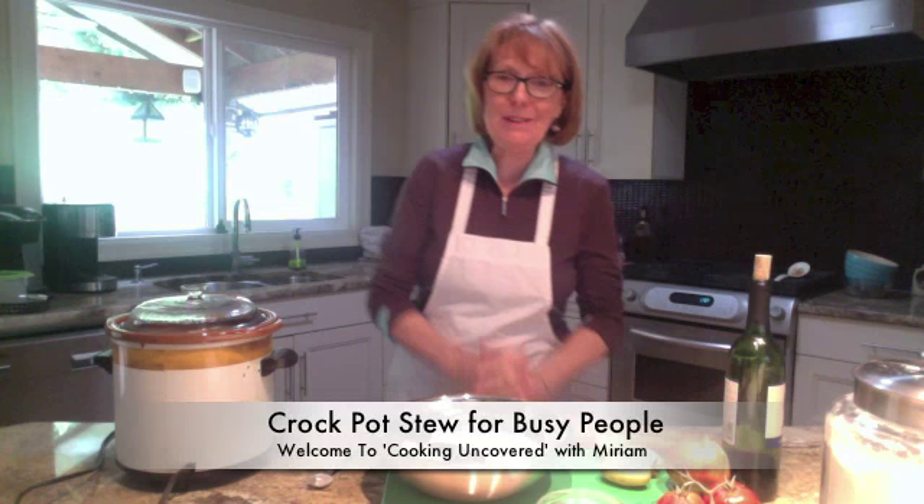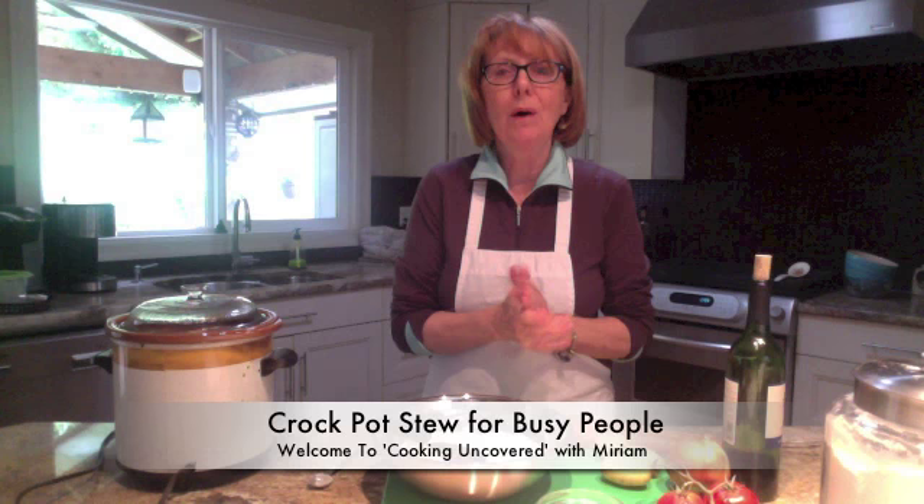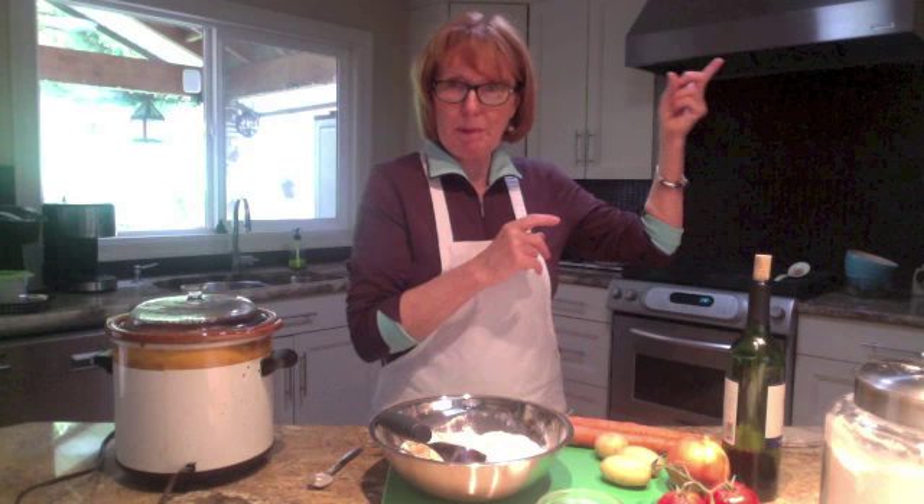Hi, good afternoon and welcome to Cooking Uncovered. I'm in the mood for a stew, and I have these young professionals asking me how do I make a supper that's delicious but doesn't take a lot of work when I get home. So here's the perfect recipe. I'm going to put this on my blog at blogspot.com so you'll have the full recipe, and I'll show you the ingredients in picture form.